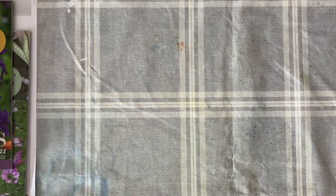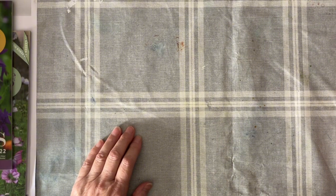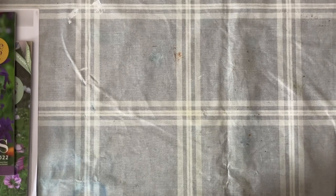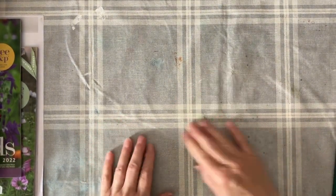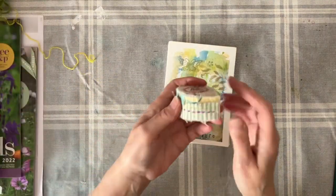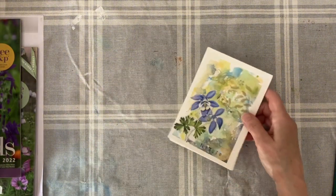Hello everyone, so today is Mixed Media Wednesday. I said I would and I decided to make a start today, so why not. For those of you who didn't watch my video on my little scroll, you wouldn't have seen these. The scroll videos I did two yesterday.